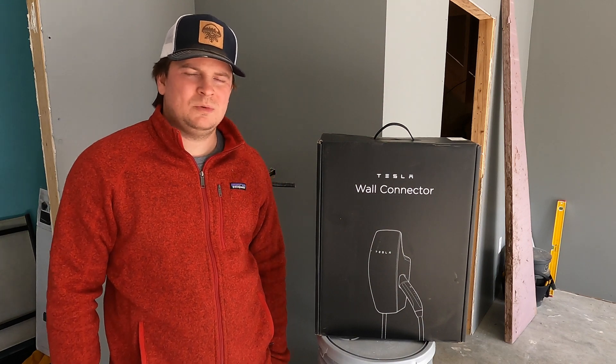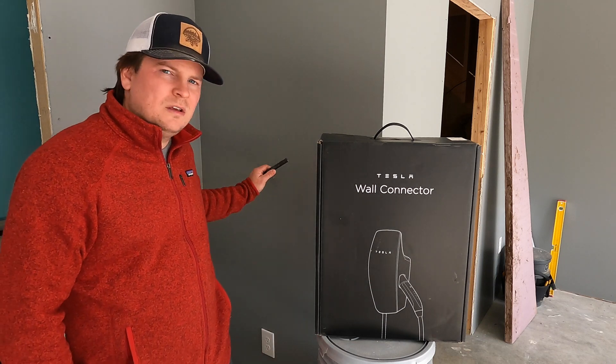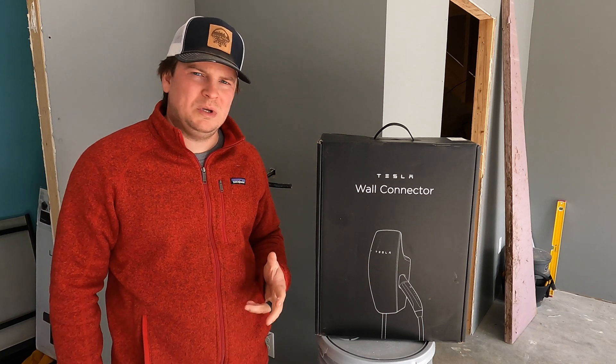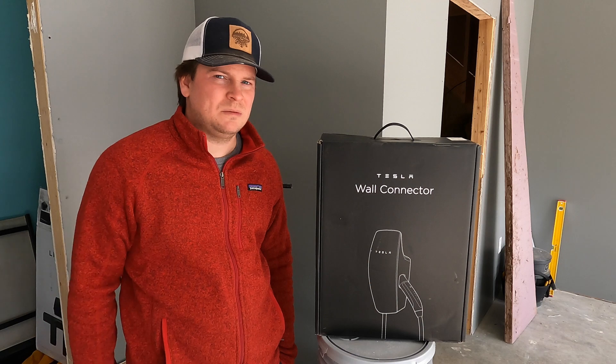Hey YouTube, welcome back to the Zittle Farms YouTube channel. Scott here. Today we're gonna be installing the Tesla wall connector charger. In a previous video — I'll post it right up here — on how to run the electrical wire over to the location that you like. This was the new build on the garage, so before drywall was here, hopefully that'll give you some information. But today, now that the drywall is up and paint's already done, we're ready for the charger. There's some other videos that are a bunch of filler stuff, so this one I'm just gonna be straight to the point. Hopefully you guys enjoy this and it helps you out. Let's get started.